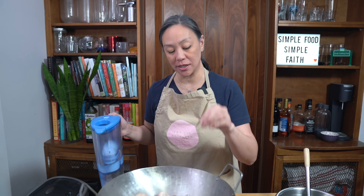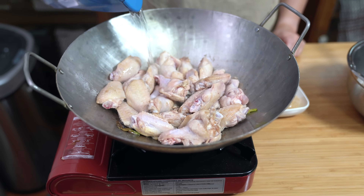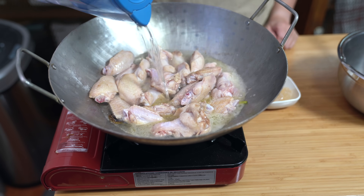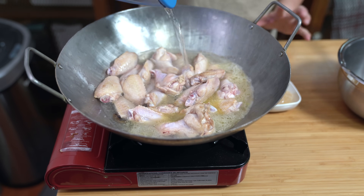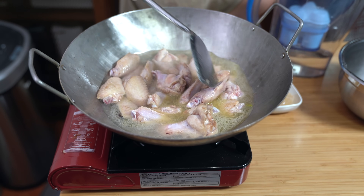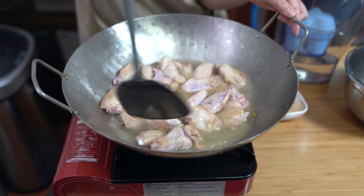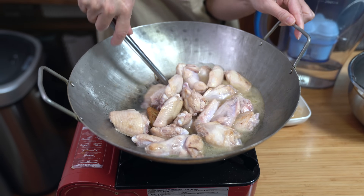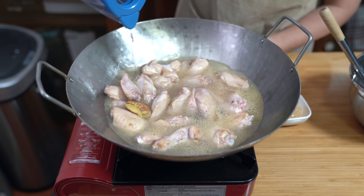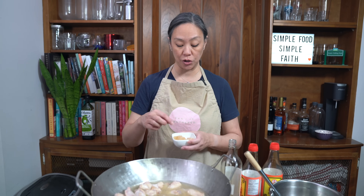All of the chicken wings are now golden in color on all sides. I'm going to add water — just enough to cover the wings. I'm moving some of the wings over so that they will be covered, making sure they're not sticking at the bottom. I'm adding just a little bit more water, then turning the heat up to high to bring it to a boil.